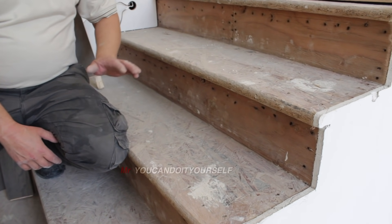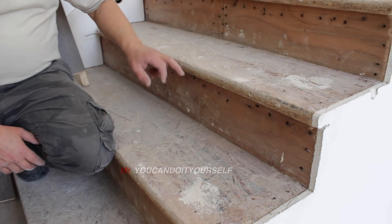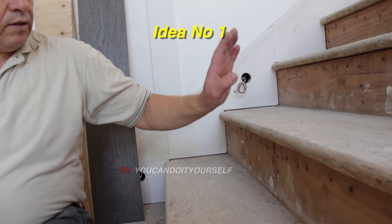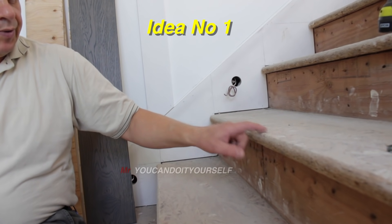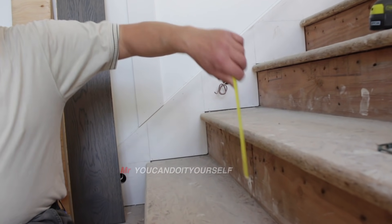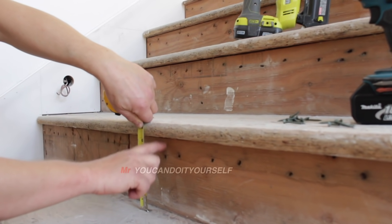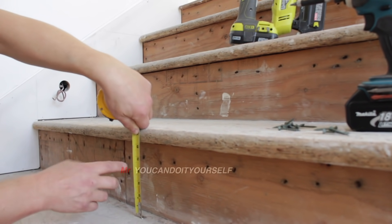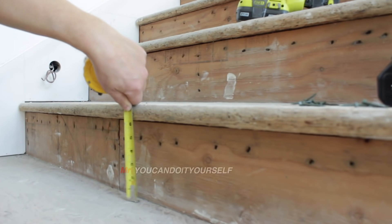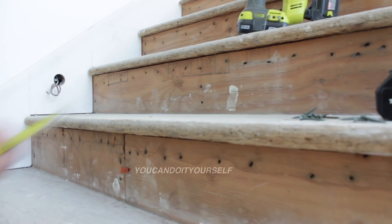Many guys ask how to install stairs without cutting this carpet nose. If you can't cut or you don't want to cut this carpet nose, you have to do a few little things. First of all, you have to measure this height. This nose here is almost six inches — let me measure so we can confirm: six inches, and the nose is an inch and a quarter. All regular noses are six and a quarter.